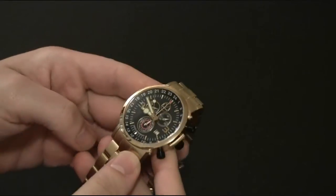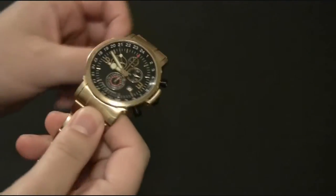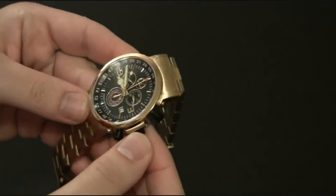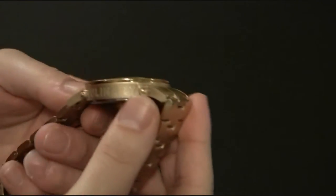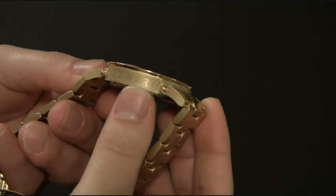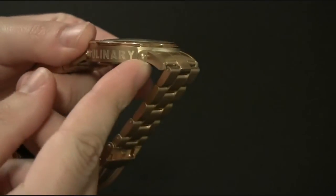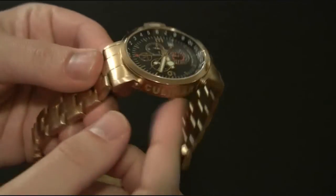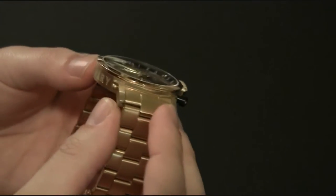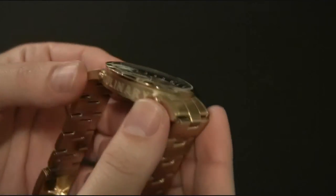It doesn't have any special cooking features, but instead it has design features that are meant to remind you of cooking things — mostly a pan, like a fry pan or a sauce pan. First, on the side here, you see 'Culinary' engraved there. That's a nice touch. The lugs are attached like the handle of a pan, and I think that's done pretty well — particularly reminiscent of pans.